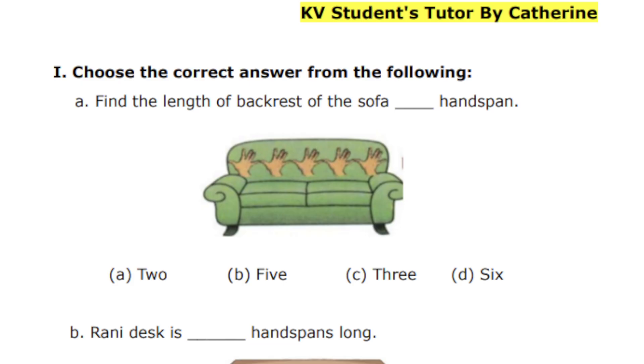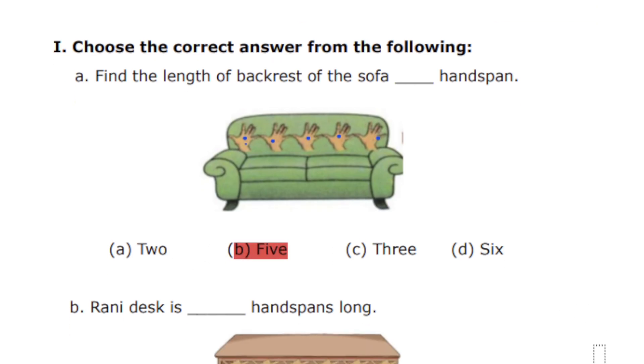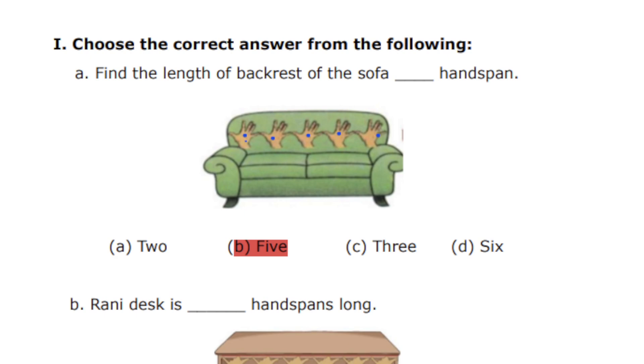Let's count the number of handspans now. We have 1 — let me increase the size — 1, 2, 3, 4, 5. So how many handspans? That is number 5, Option B. So next question.